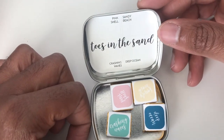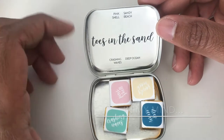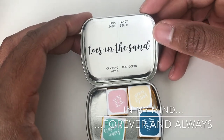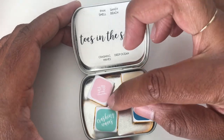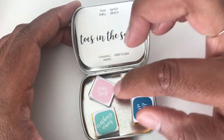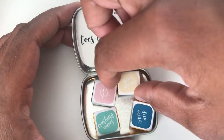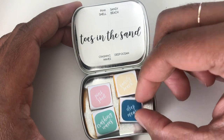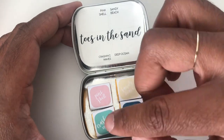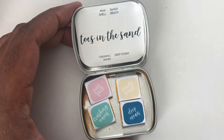This is called Toes in the Sand — very appropriate, it's still summer. So we have Pink Shell, Sandy Beach, Crashing Waves, and Deep Ocean. These are handmade by Designs by Rachel Beth, who is on Etsy, and she posts a new update every Friday, Mountain Time.